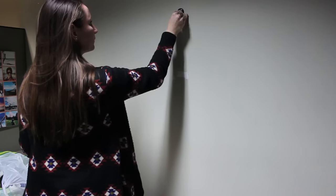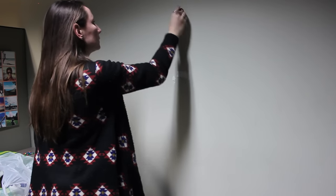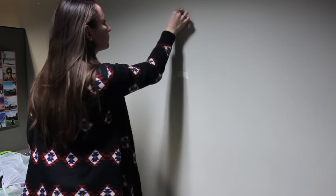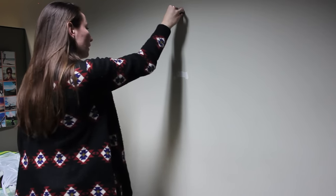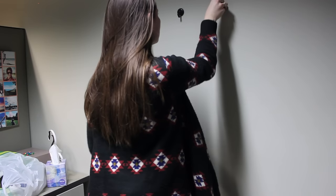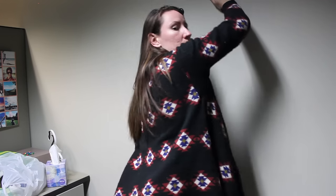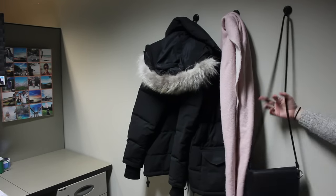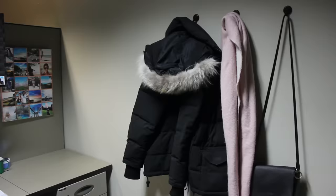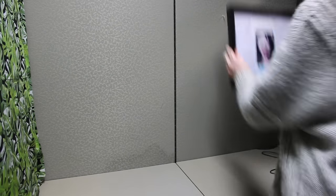I also picked up these hooks from the dollar store. They have a sticky back but look nicer than a plastic hook. They're for my coat, purse, and scarf so nothing is slumped over the back of my chair. I'm hanging a few of these up — again, removable — and they also cover up that chipped wall in the background.